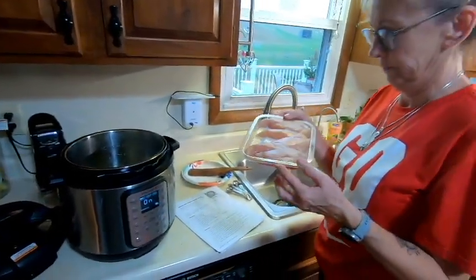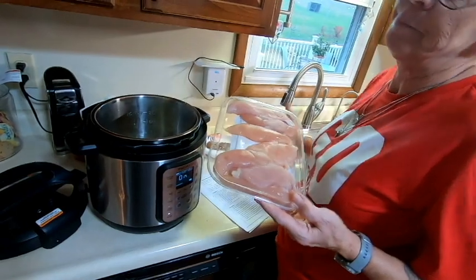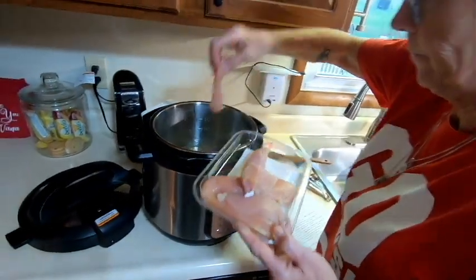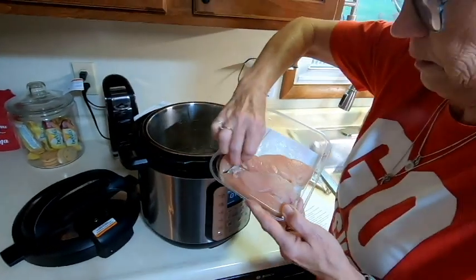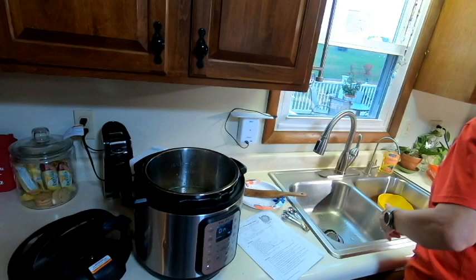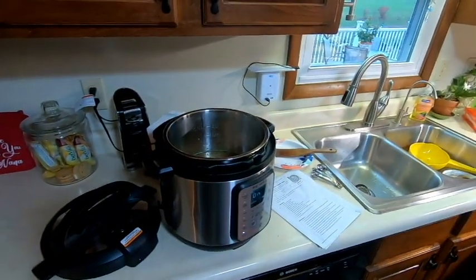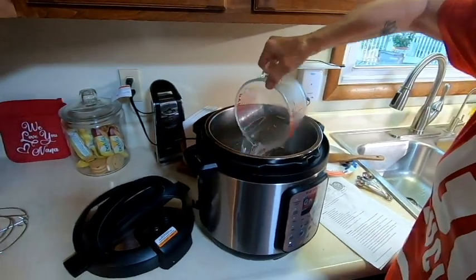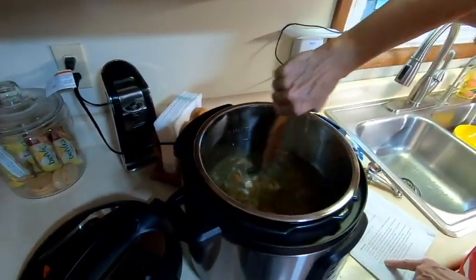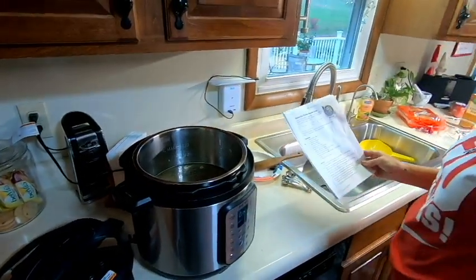The recipe calls for two pounds of chicken with bones, but they're using two pounds of boneless chicken breast meat. They thawed it earlier so it would be ready. In goes the chicken, followed by four cups of water. Jenny gives it a stir and double-checks she has everything.